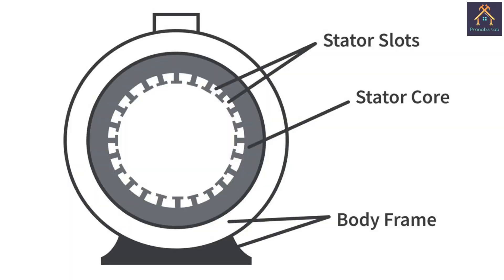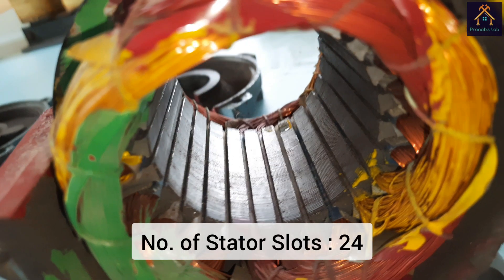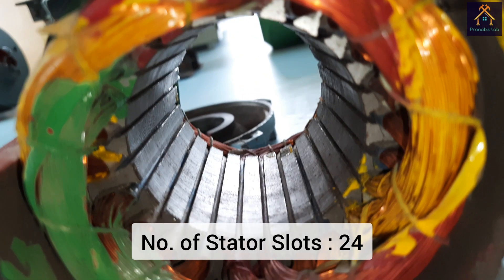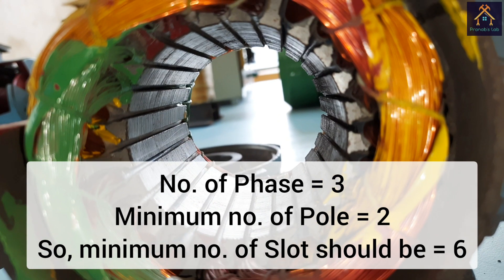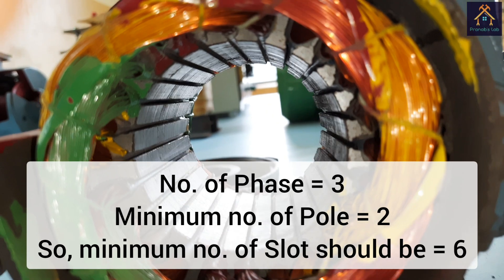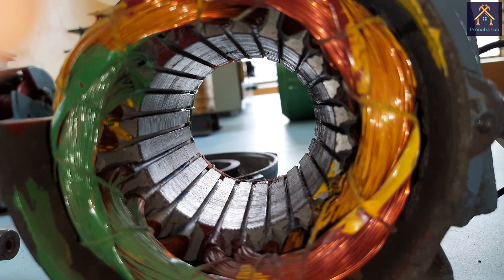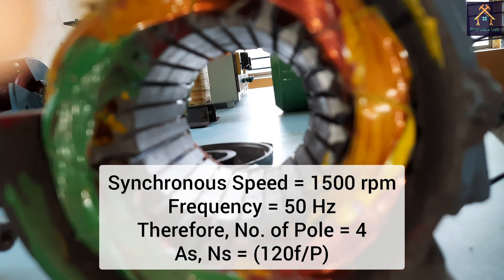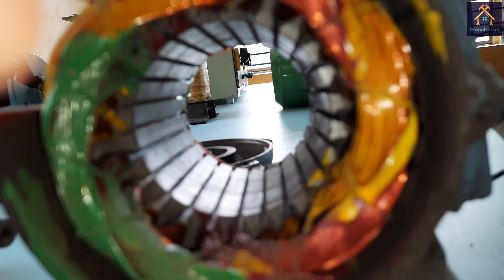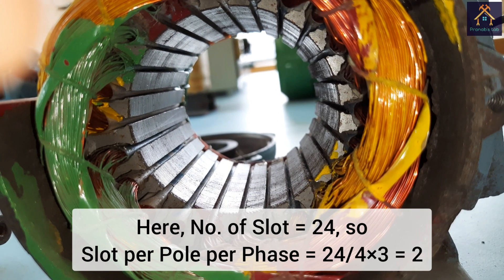The slots look like this, and you can see a piece of paper inserted into the slot of the stator core — it is called Nomex paper, used for insulation of the slots. There are a total of 24 slots. The number is 24 because the number of phases is 3 and the minimum number of poles is 2; 3 multiplied by 2 is 6, so the minimum number of slots must be a multiple of 6 — that is 6, 12, 24, 48, and so on. Since the synchronous speed is 1500 RPM at 50 hertz, the number of poles should be 4. In the case of a 3-phase, 4-pole machine, the slots per pole per phase is 2. I will discuss this in another video.